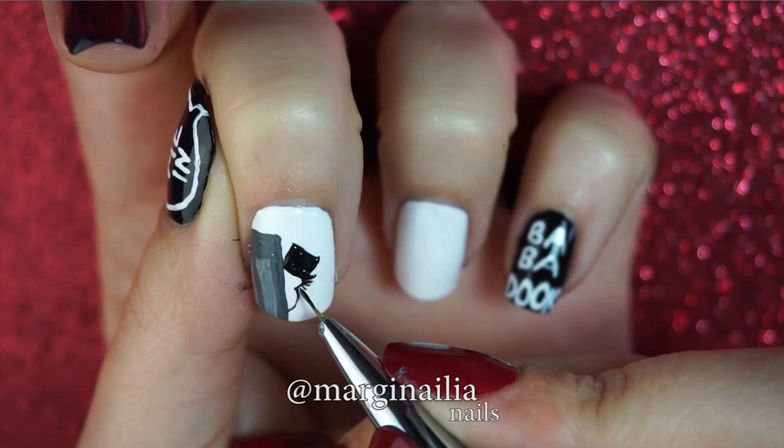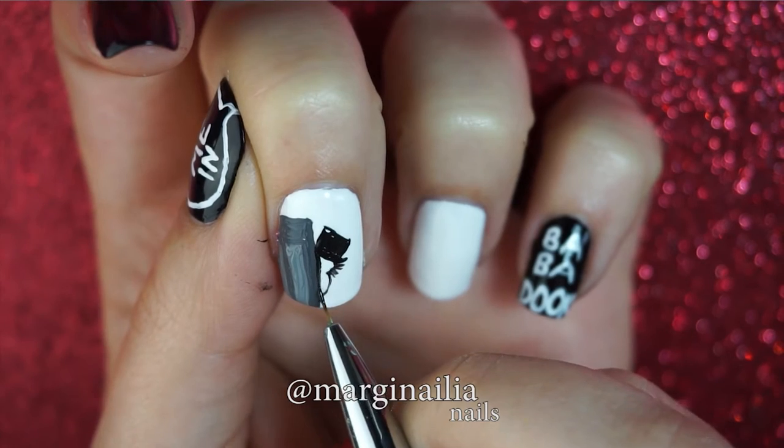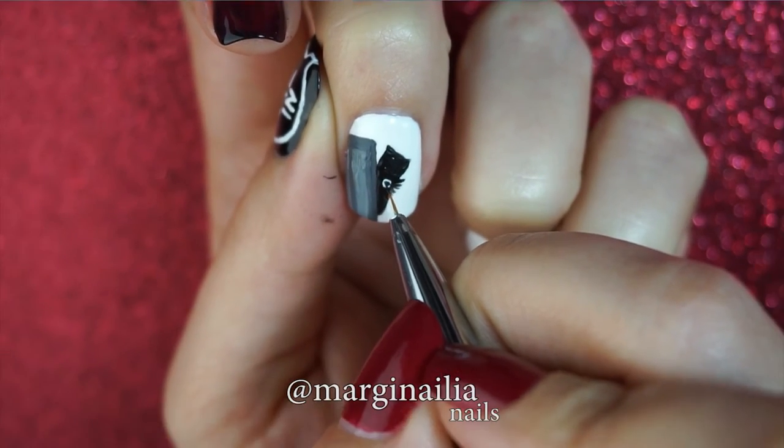Don't forget the characteristic tufts of wiry hair. Once he's all filled in, paint one large white eye with a huge black pupil. Creepy Babadook is creepy.